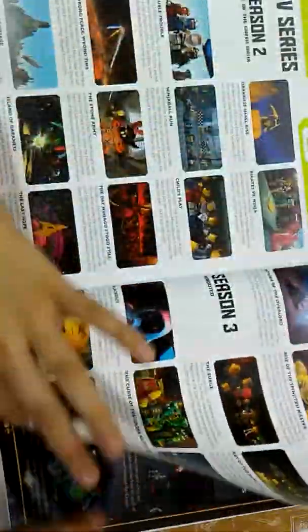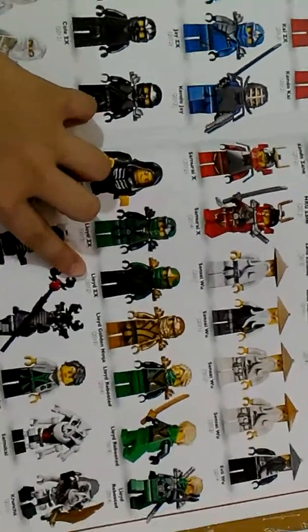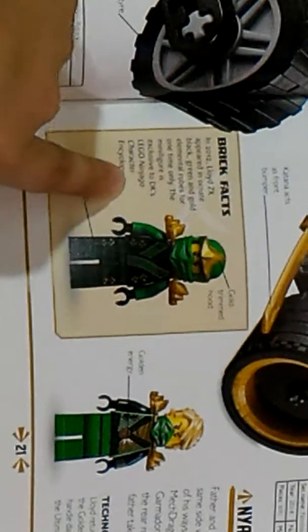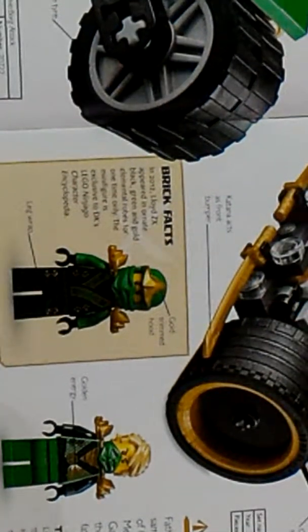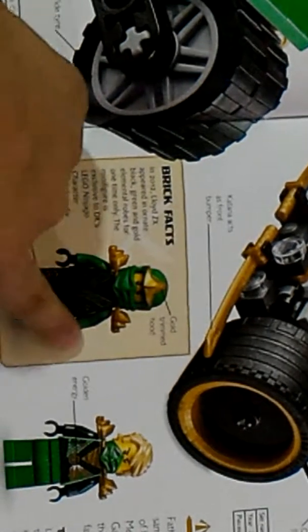By the way, guys, in Ninjago, there is no set that has released Lloyd ZX. It is from the year 2012. It comes in the book called DK's Lego Ninjago Character Encyclopedia. It's just like the other ninjas, but it's Lloyd. The outfit, however, is quite different, with these two gold shoulder pieces.